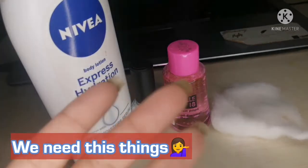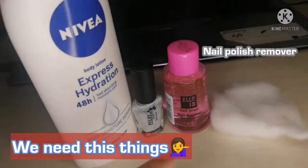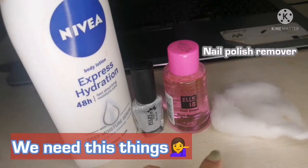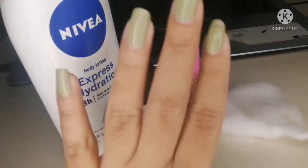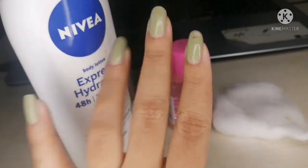And any nail polish remover you want to use — you want to use cotton with nail polish remover. I will remove this nail polish.